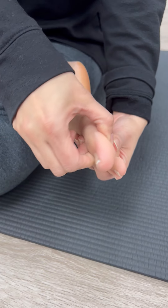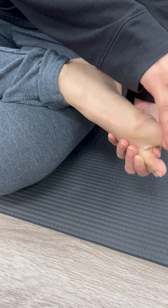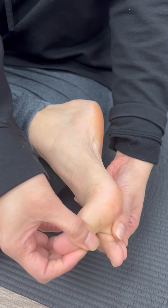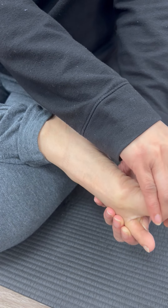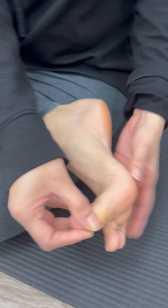Just hold the base and then full extension. But just be gentle — don't try to break your foot. And then stay out and then use your other hand to massage down. Massage down.